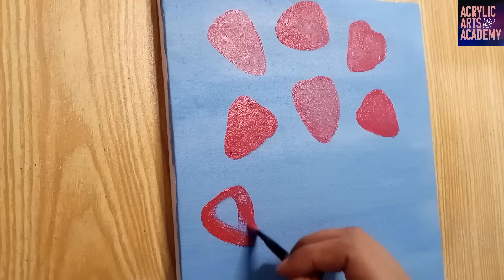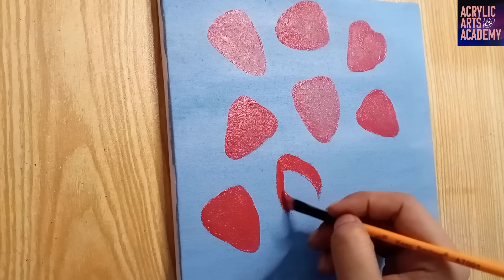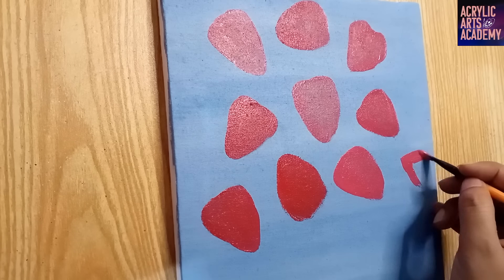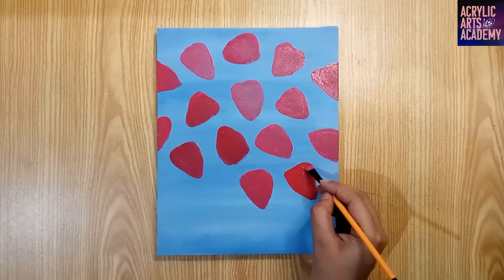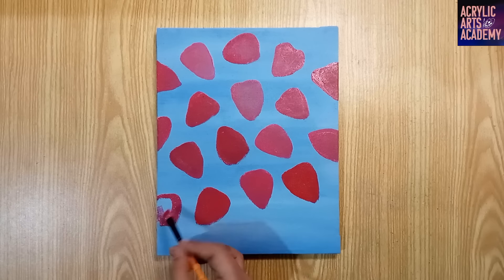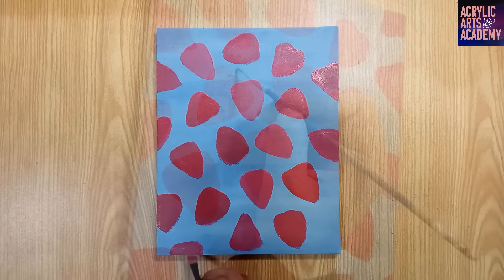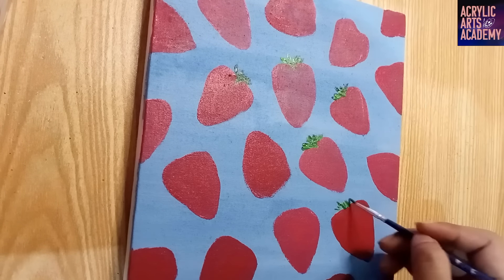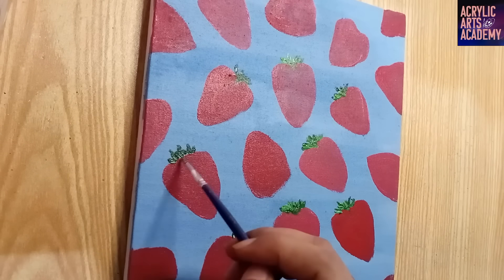Make some shapes facing upward and some downward. Feel free to copy the design shown here when placing these strawberries around the canvas. The idea is to have several similarly sized strawberries in different orientations. Keeping them evenly spaced apart will help create a pleasing overall design. Use a small liner brush to make the upper leafy green part of the strawberry with sap green and light green colors, giving a leafy green top to each strawberry.